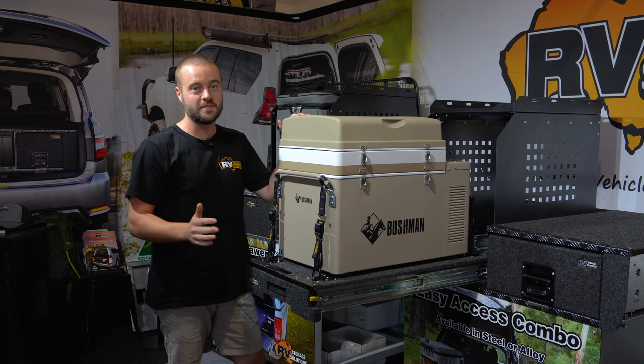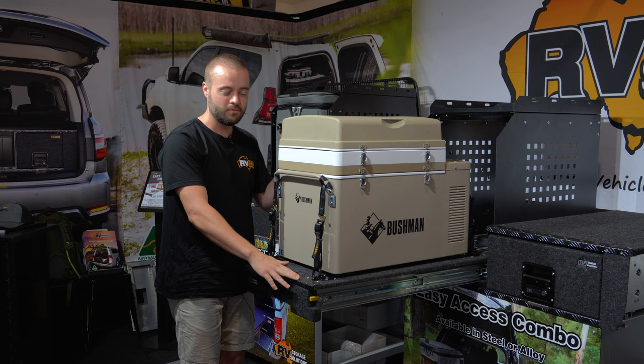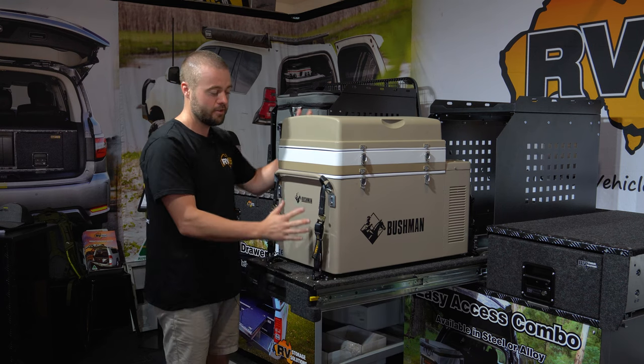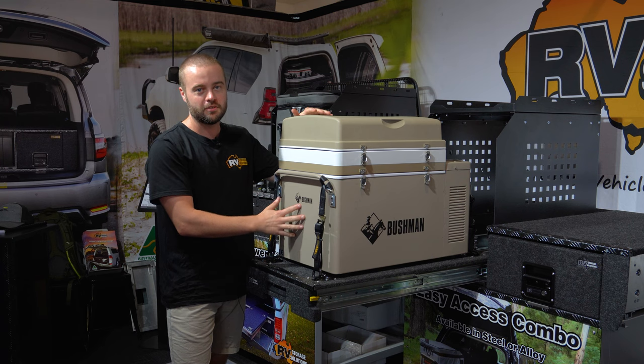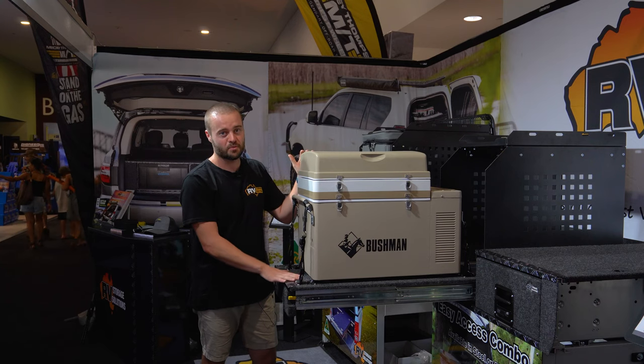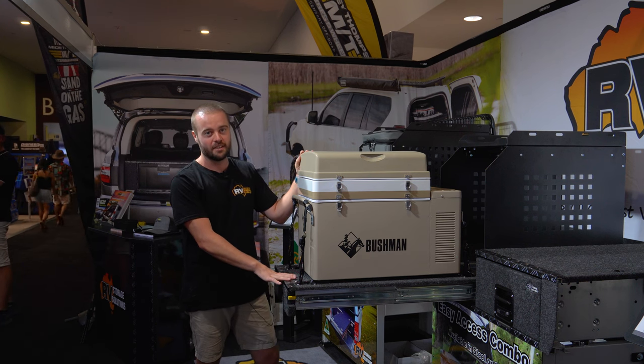RV have also removed some of the limitations of your conventional fridge slide by making it a flat deck. Removing the sides allows you to utilize the full volume of space, and not only can it be a fridge slide but it can also be utilized as a workbench or a tool bench as well. The deck also includes spring-loaded tie-down points and the whole deck slide is rated to 250 kilos.